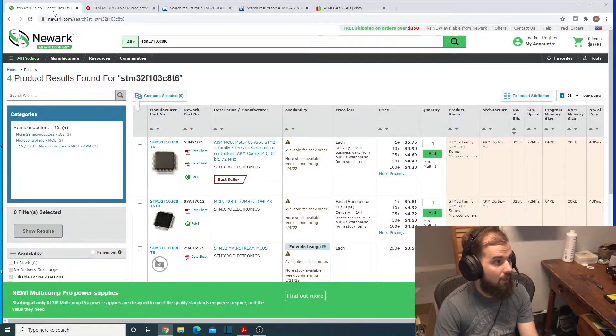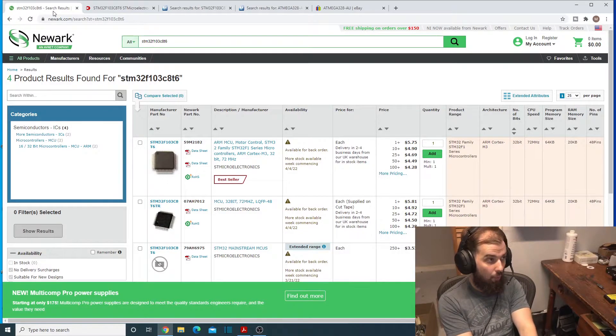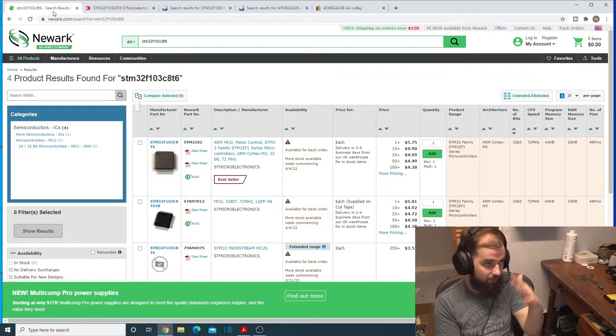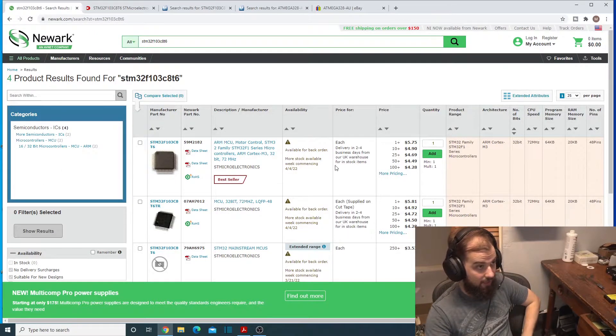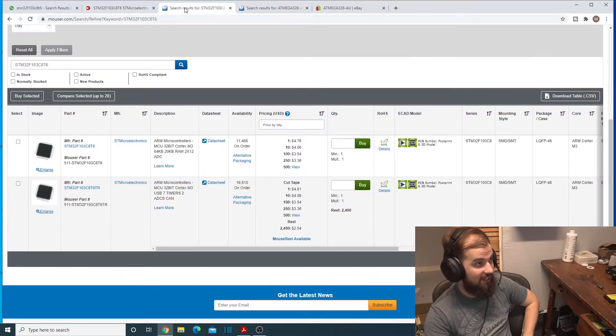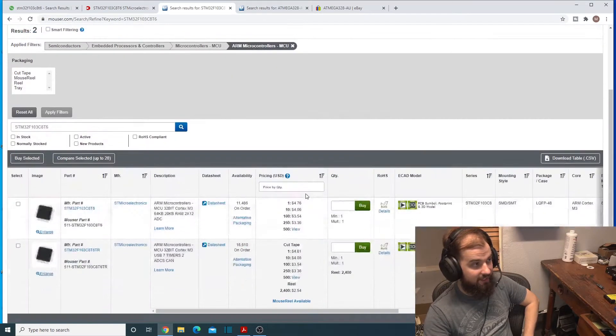Let's look at some of the stuff I'm trying to order. Here's the STM32F103C8T6, the microcontroller I need. Newark Electronics doesn't have any, and says they should be back in stock around April 2022 — next year. DigiKey just says out of stock with no date. Mouser shows 11,000 on order with no arrival date given. They're just not in stock.